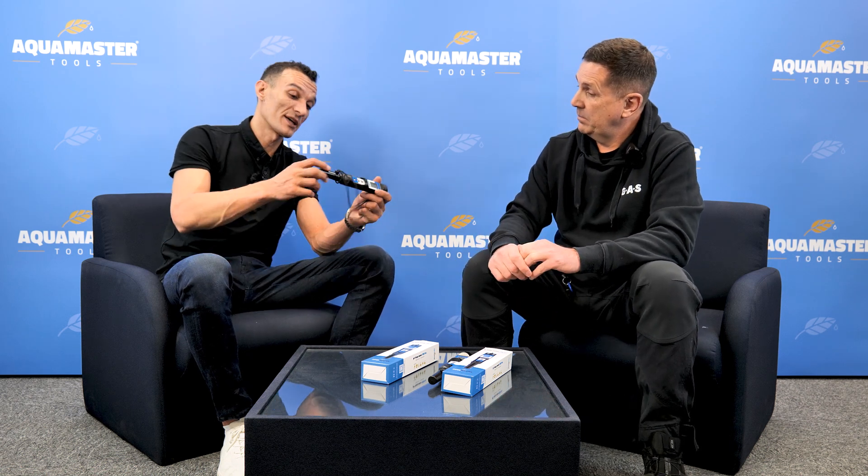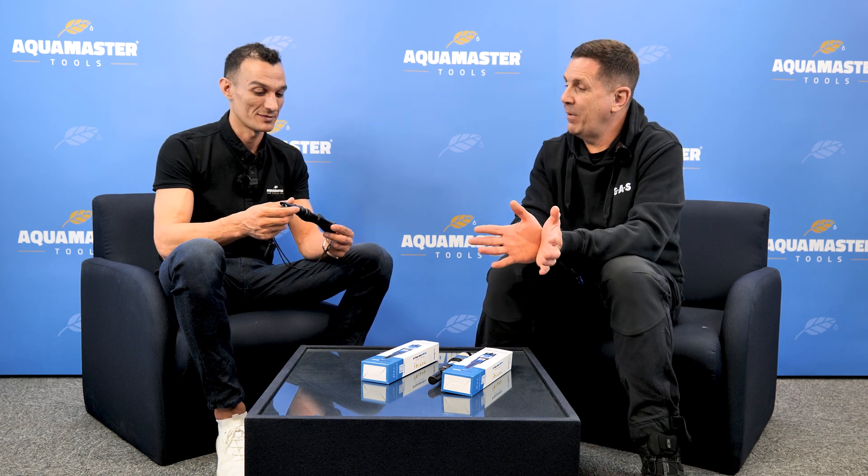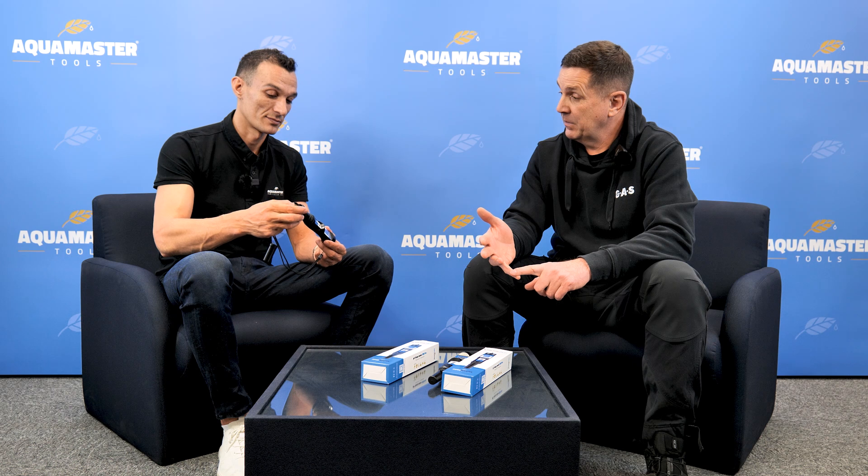Benefits of our products: there's a screw wire on the cap so you don't lose the storage liquid, and we have a nice sponge in the cap to keep the probe wet. The biggest benefit is that we have a replacement probe on the EC. Some other brands have that too, but the problem is their probe price is very close to the product price, so it doesn't make sense to replace it. With us, the probe is less than half the product price. The quality of the probe is really, really good, and we don't sell many replacements because they don't break. But if you do break the probe, it's a quick mail order — take it off, put a new one on, recalibrate, and you're back up and running like a brand new pen.